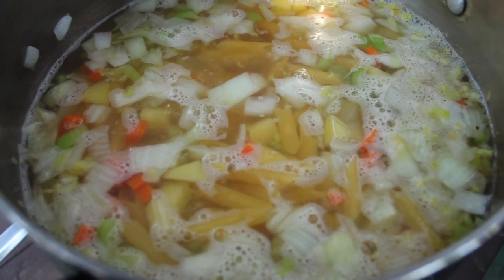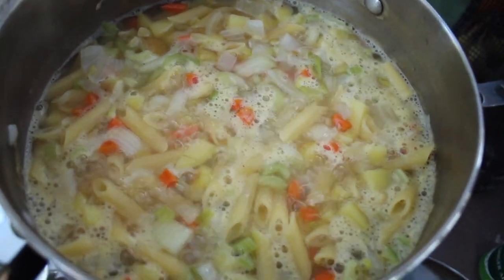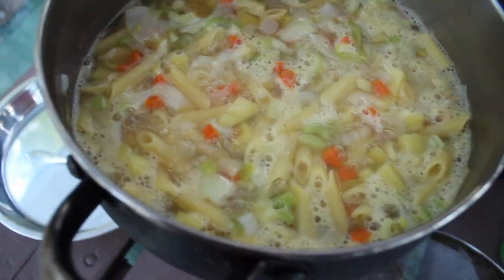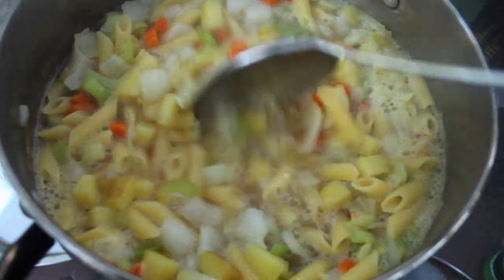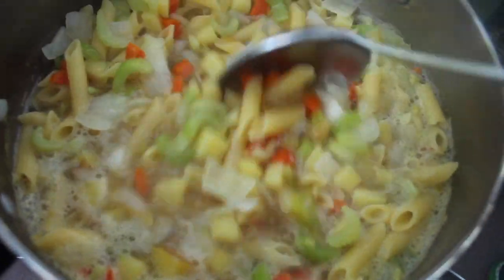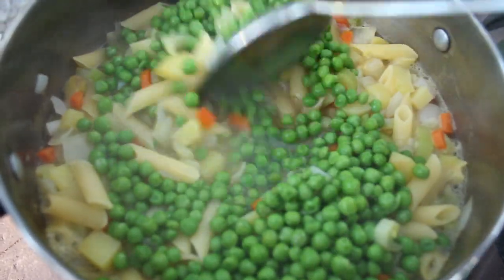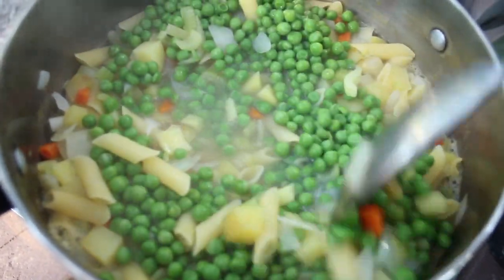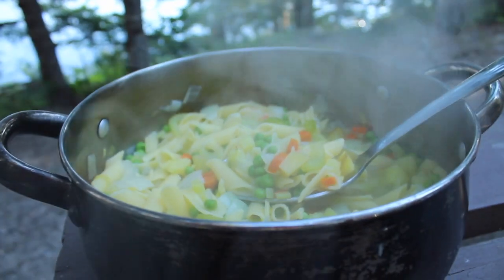Cook according to the package. I usually let all that cook and stir it as I go. Then the last two minutes I add in the peas, just to cook them enough, and mix that through. This is it, you guys — it's that simple!